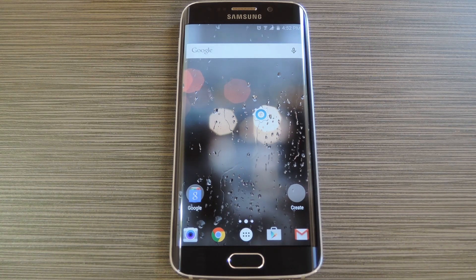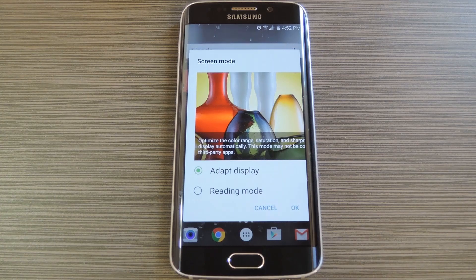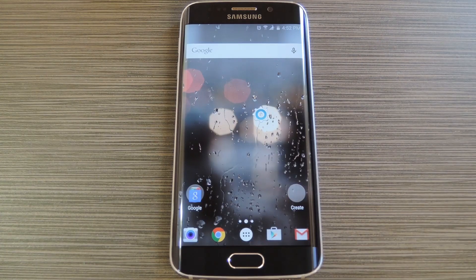To switch to the more accurate color mode, tap this shortcut, then select Adapt Display from the list, and press OK. To clarify, this is different than the Adaptive Display mode that the S6 uses by default, and it's definitely noticeable in person. I'm not sure how well this will come across on video, but the oversaturation is gone and the whites don't have the yellow tint that you would get with the basic screen mode.